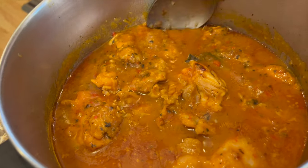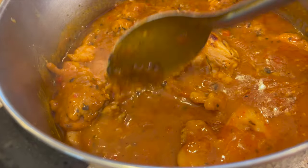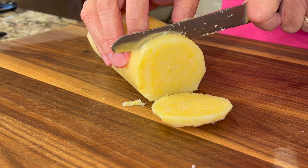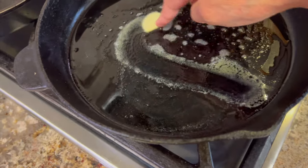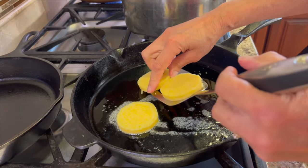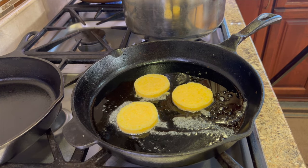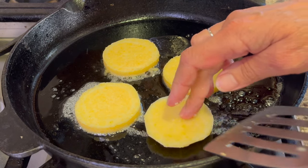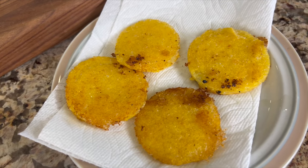When the chicken cacciatore is about done, you're going to want to serve this over something like pasta or rice — today I'm using polenta. This is already cooked, so it's very easy to prepare. All we have to do is slice it up, then heat up the cast iron pan, add a little olive oil and butter, and fry it up. You end up with a nice crispy edge and creamy on the inside. Cook these three or four minutes per side, then place them on a paper towel-covered sheet to absorb some of the oil.